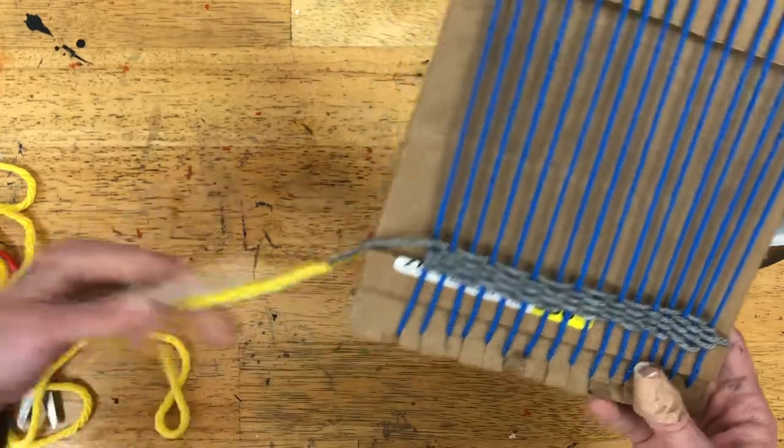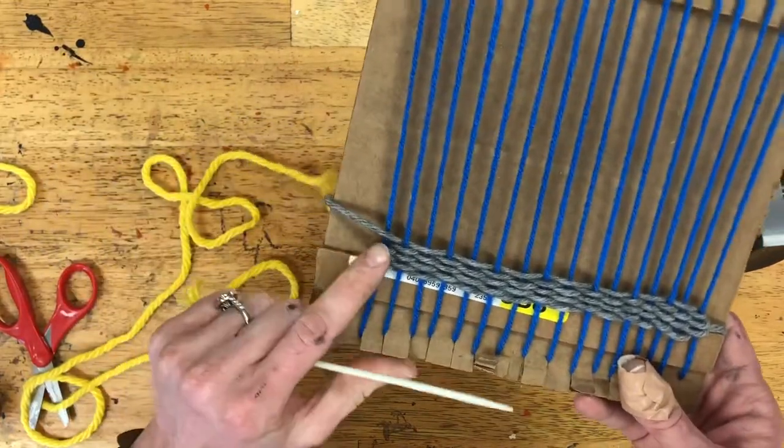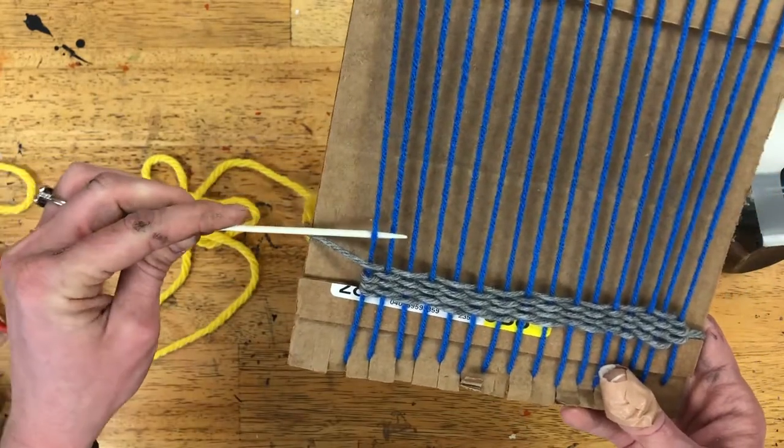Once you have the tails tied and the needle tied on, just continue weaving the same way as before. Your tails are over on this side, so stay on this side. Check what you did before — if you went over blue, now you need to go under blue.